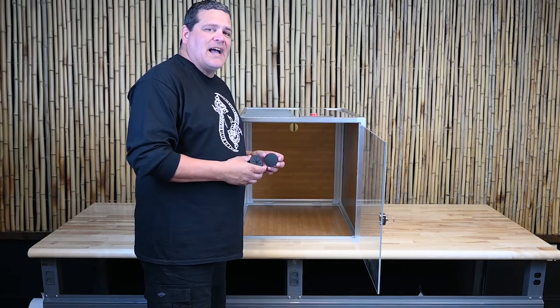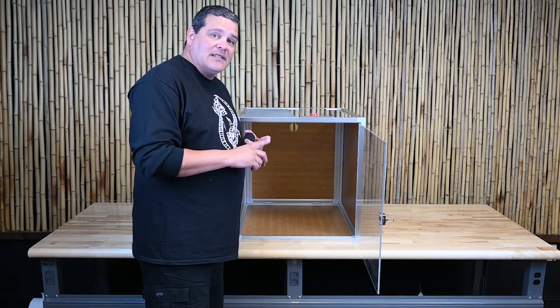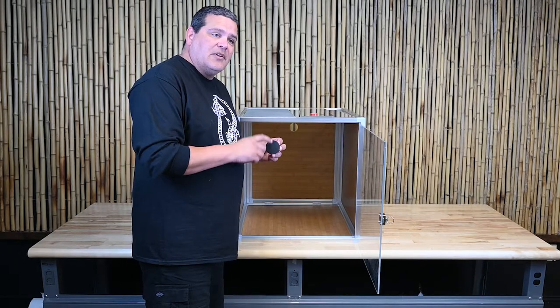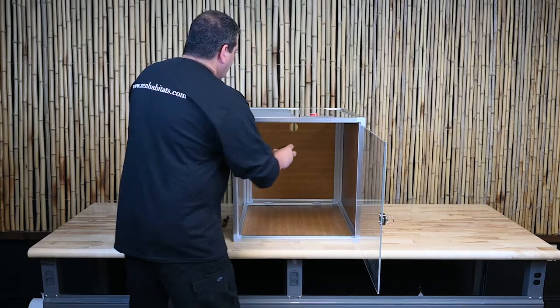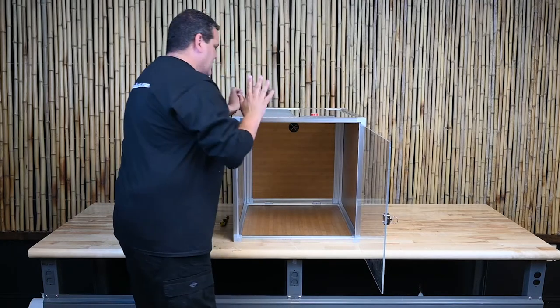Next, decide which grommet you want to use. If you want to use any internal lighting or misting systems, you're going to want to use the wire grommet. Or you'll want to use the plug if you're not going to be doing that. In this case, we're just going to go with the regular grommet and slide it right in here — that's all set.